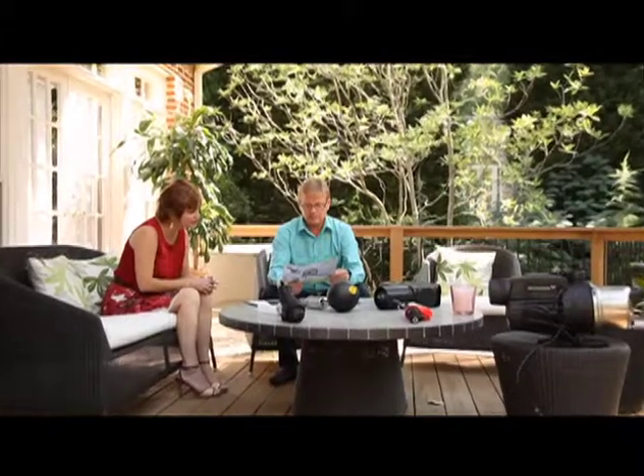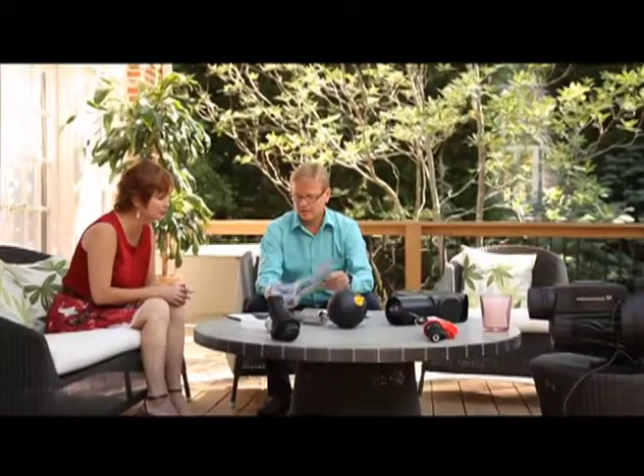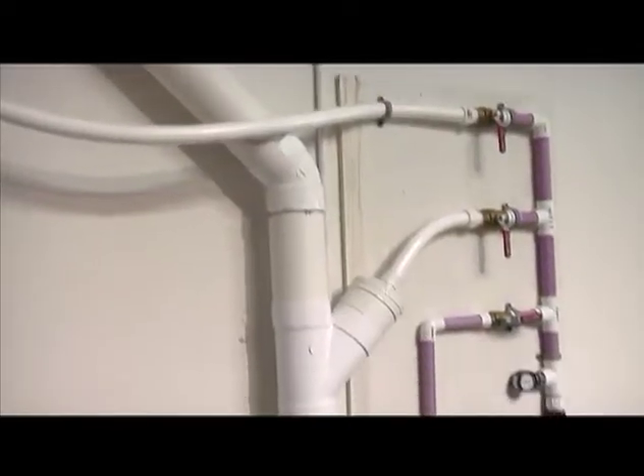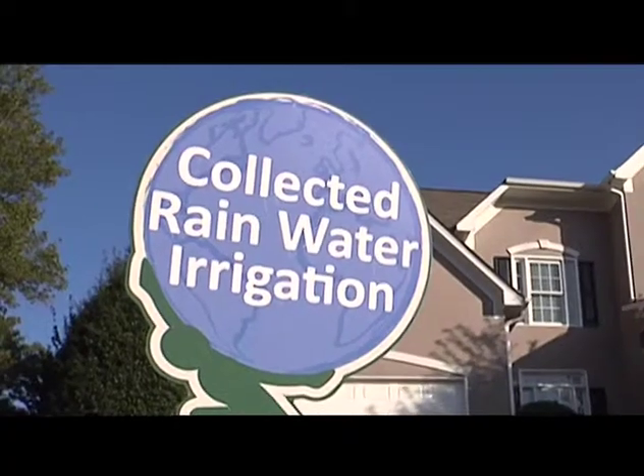Each design is unique. We select the best equipment for your particular application, from filtration to tank storage to pumping and other equipment. In addition,